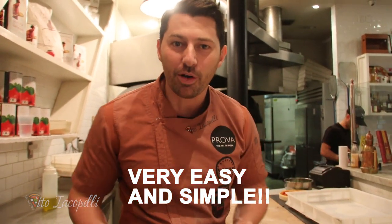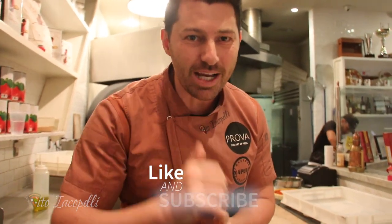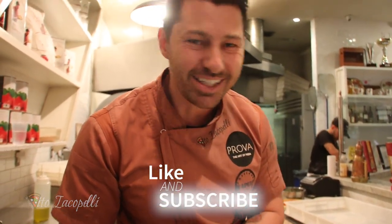How to make bread from leftover pizza dough. So you don't waste the dough, you make bread, save dough, and make a really nice product — very easy and simple. Let's go see how to do it from Enzo Diacobelli, and don't forget to thumbs up and subscribe at the end of the video. Let's go!